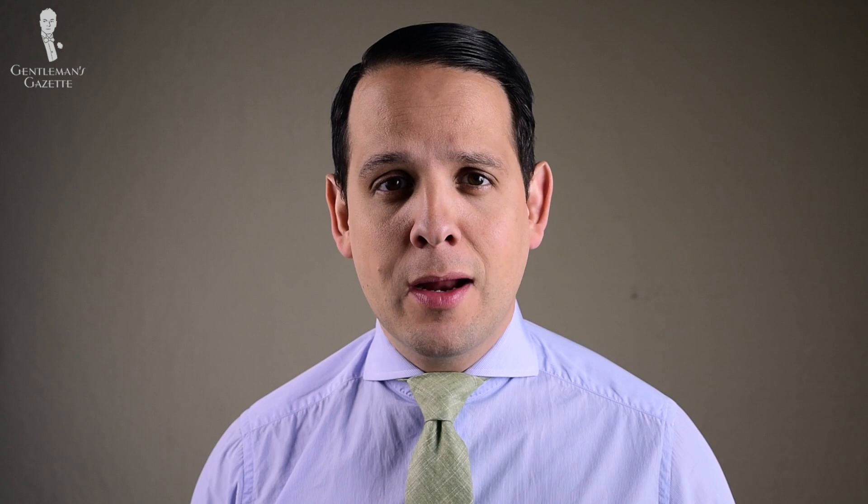At this size of knot, you obviously do not want to wear it with a tab collar or any collar bars or pins. I would recommend a cutaway collar, a spread collar, or maybe a medium spread — but only if you have a thin tie. If you have a thick tie, the half Windsor can be rather daring.